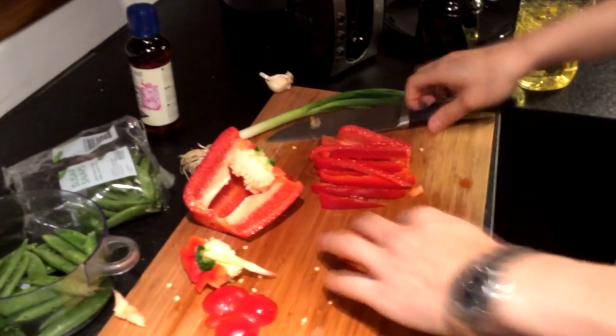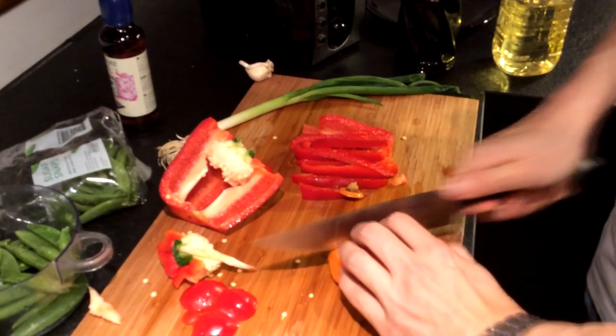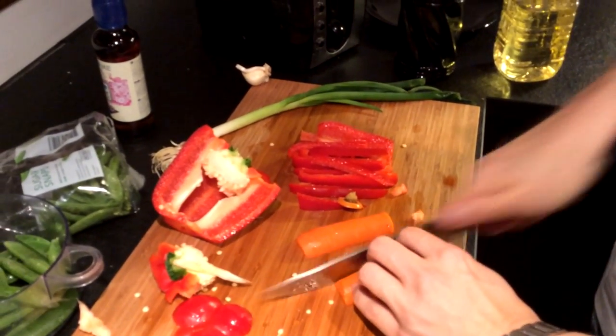You can add whatever vegetable you want. I personally like it to be very colorful. So I have bell peppers, carrots, and then a little bit of green onions at the end.